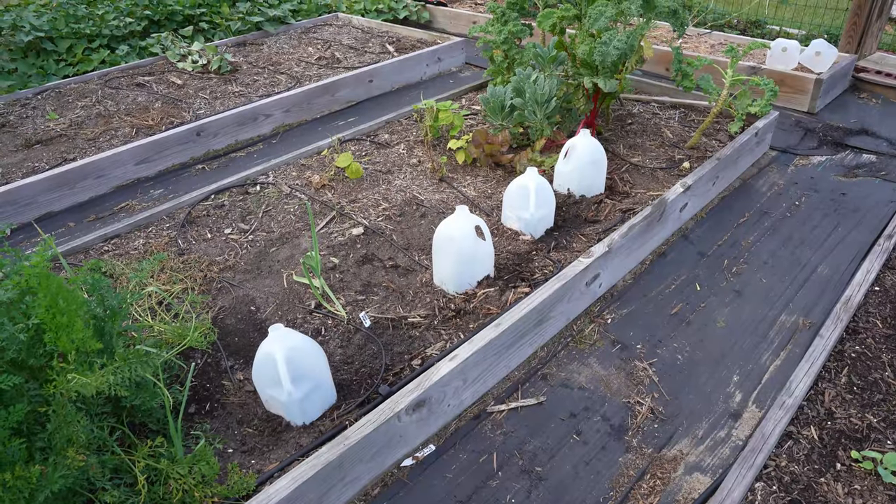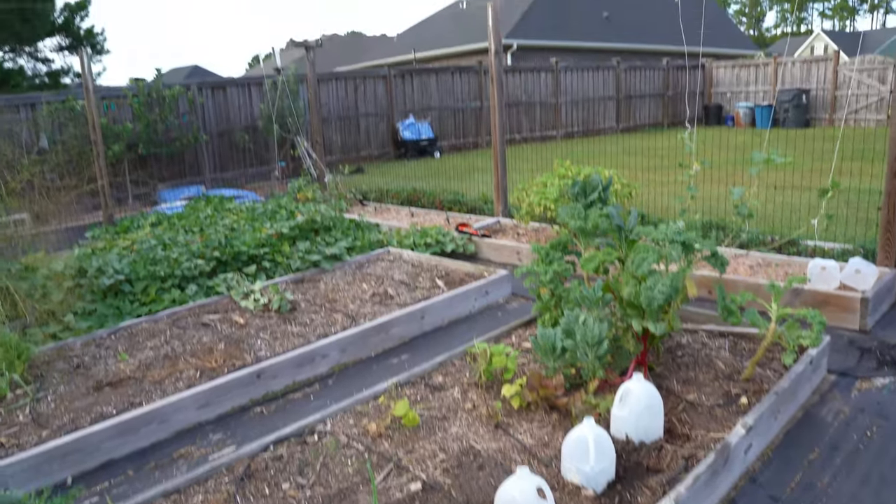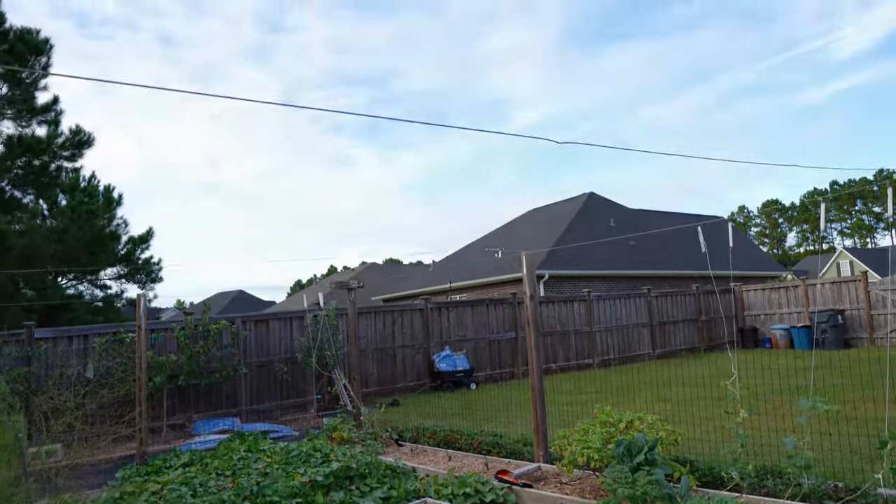And now the milk jugs are back on, where they will stay until it comes time to fertilize them again, or they outgrow the milk jugs and it comes time to trellis them up on this cable that I have hanging right here.